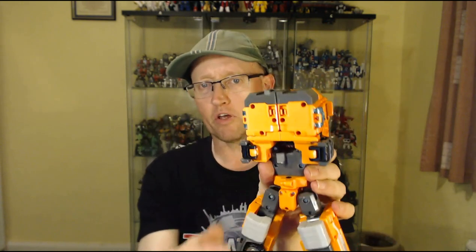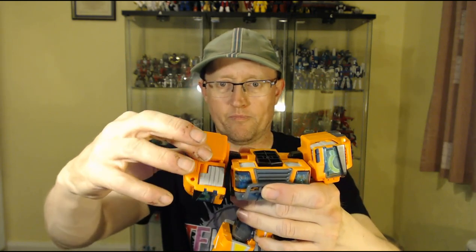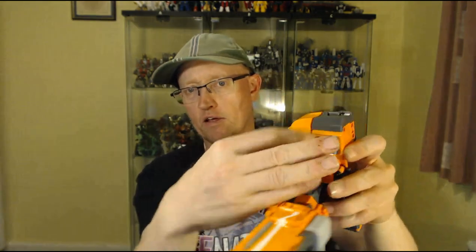Moving up top, you go around the back — there are little grey panels which you fold in around the back. Then you separate the top of the cab, grab it, pull, and bring the arms out to the side. Then there are these window panels — you bring them out, fold them around, and clip them in like that.